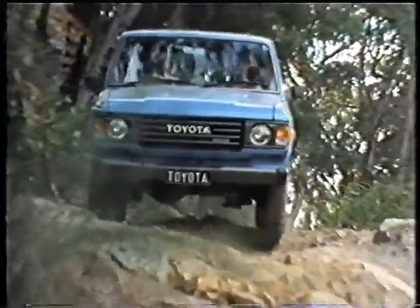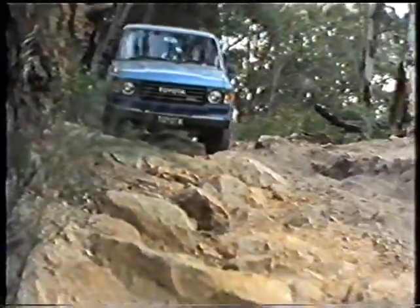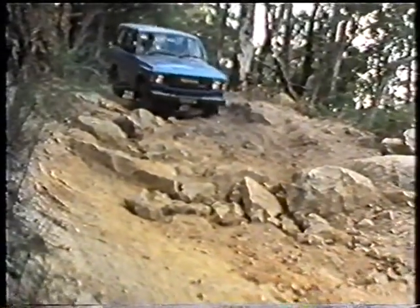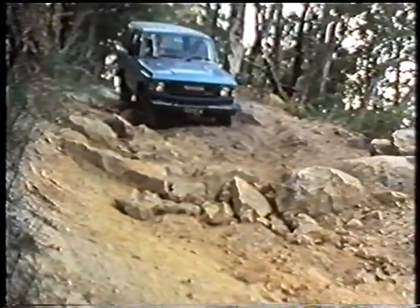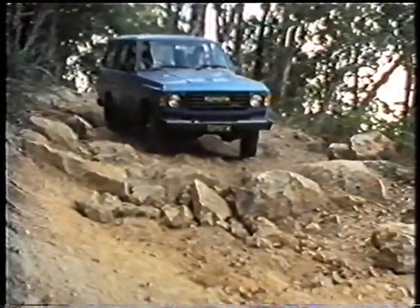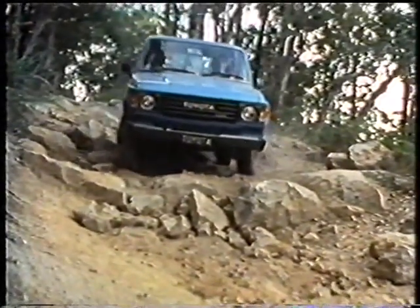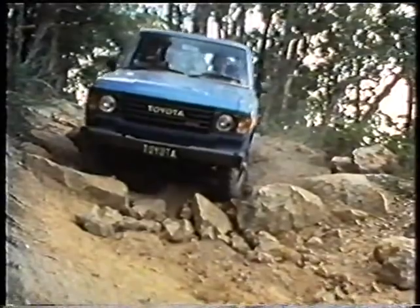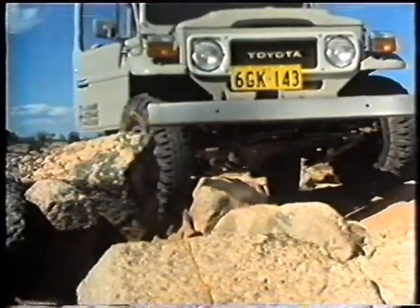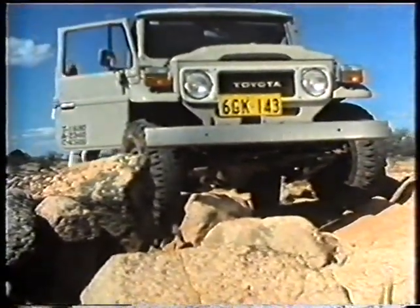On a steep rocky track in New South Wales, a Land Cruiser driver is taking it easy to make sure of not damaging his vehicle. Using four-wheel drive low range to increase the braking force of engine compression, he picks his line down the slope, keeping to the high points so as not to snag on the rocks. Even with the best driving in the world, you can still high-centre a four-wheel drive vehicle if a wheel slips off a rock.